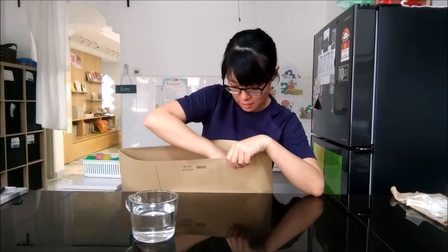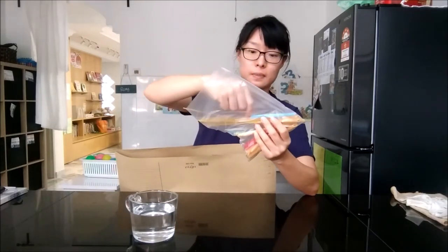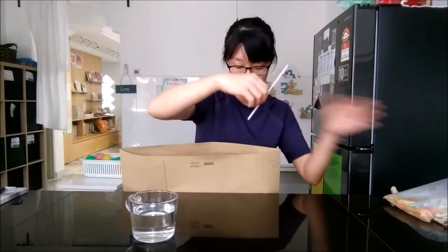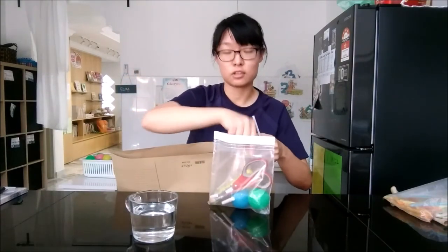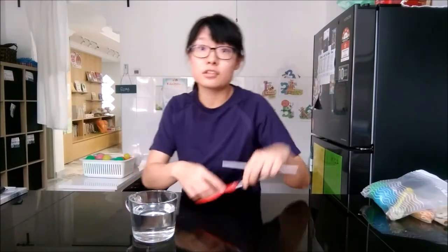If you look in your bag, you'll find a straw — it'll come like this. And if you look in the supply bag, it should be a pair of scissors. You'll need a straw, scissors, and some water.